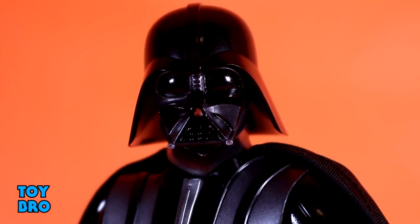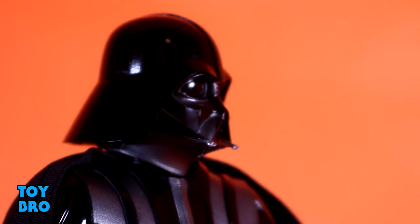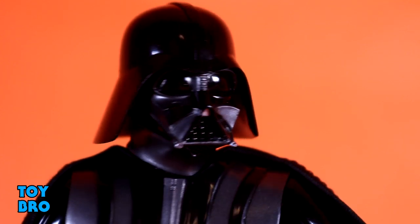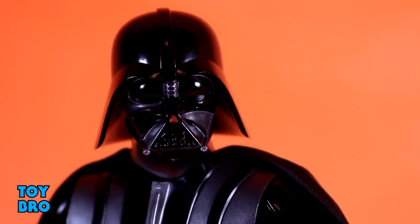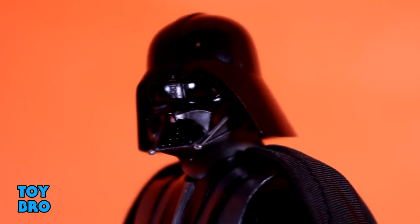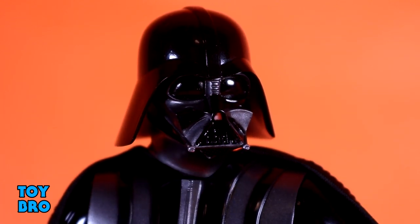We have to talk about the head sculpt — it's Darth Vader, so of course it's the Vader helmet, and I think they did a really good job. I don't have many issues with it. At one point I thought it might have been missized, but it definitely works on this body. The paint is really nice, the lenses look good, it's got a great sheen and good luster that very much matches the armor plating on the figure — the chest piece, shoulder pads, and shin guards. It's sized pretty well and has a good finish.